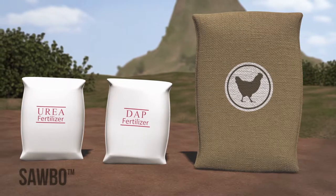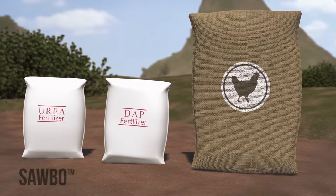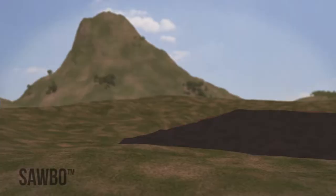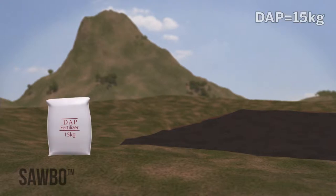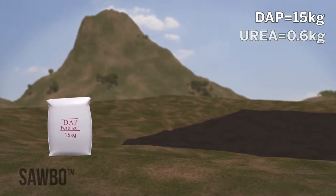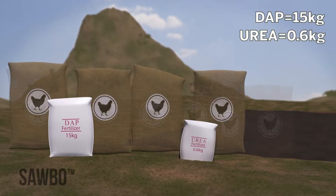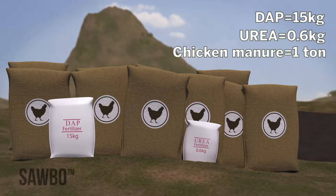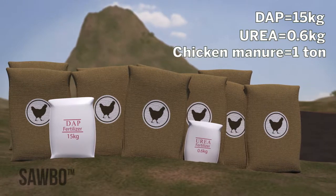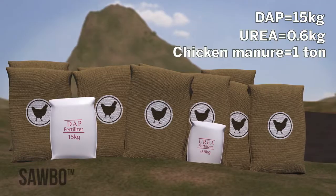Fertilizers cost money, but they pay off in higher yields and plants that can withstand drought and diseases. For a one-acre plot with black soil, you will need 15 kilograms of DAP and 0.6 kilograms of urea. You will also need one metric ton of chicken manure, which is either 10 100-kilogram bags or 13 75-kilogram bags.